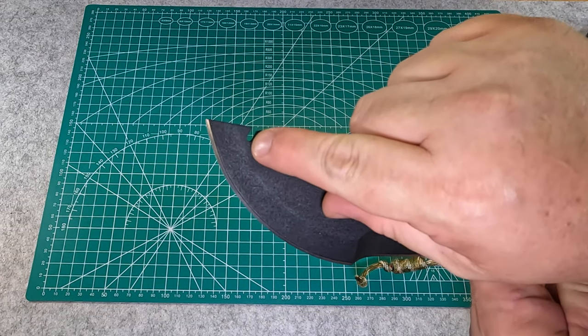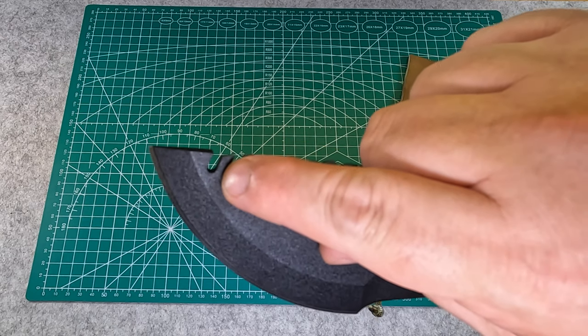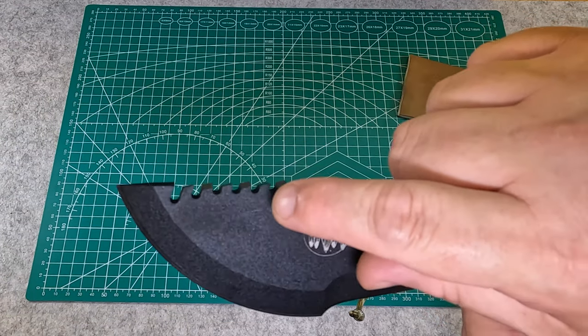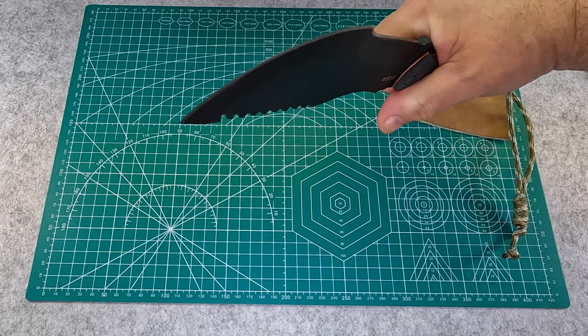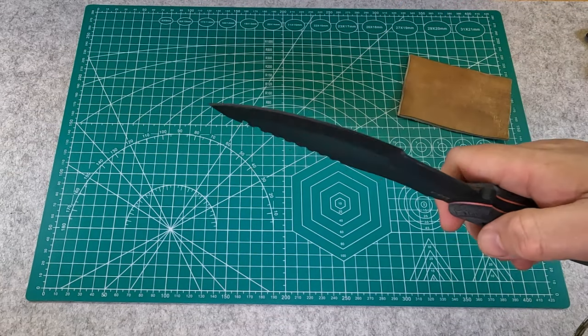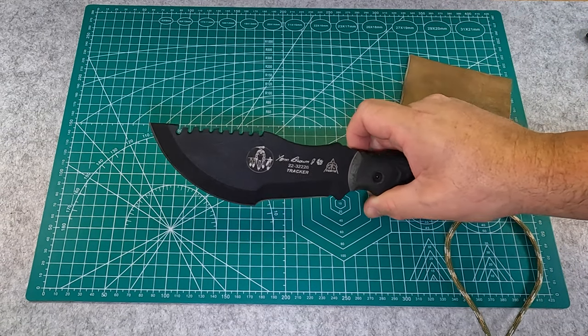The very first notch in here is meant to be used as a wire breaker. If you come across a barb wire fence or a chain link fence, what you would do theoretically is go from the top down on it and then work it left and right until you weaken and snap the wire. Obviously you don't cut any wire that doesn't belong to you.